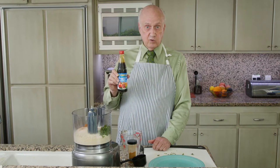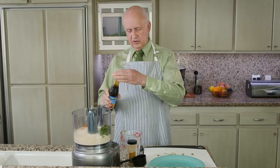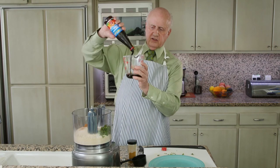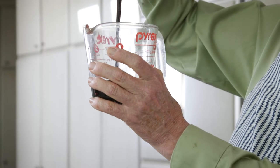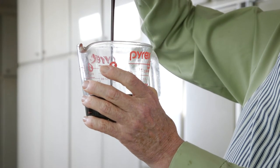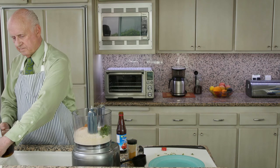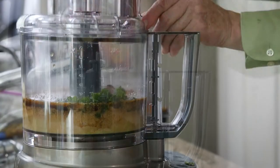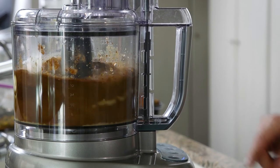So if you add an equal amount of water, you'll have reconstituted pomegranate juice. I'm going to pour a cup of this stuff, which is really luscious, into a two-cup measuring bowl, then add a cup of water, and process it.